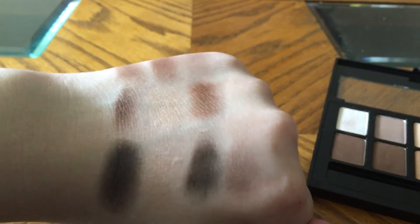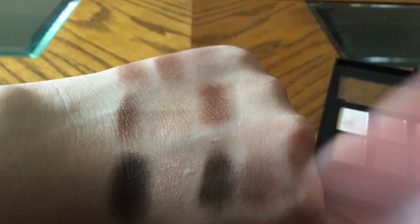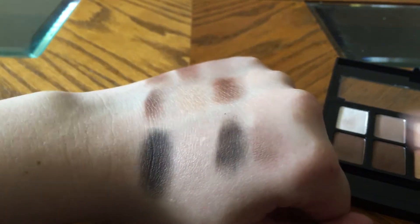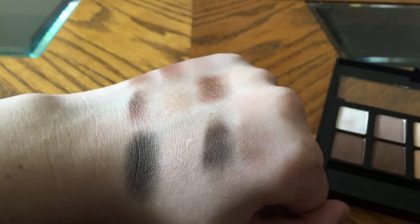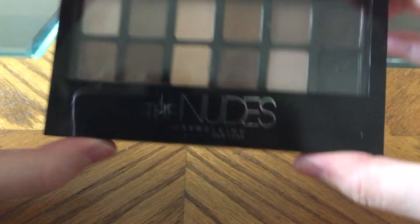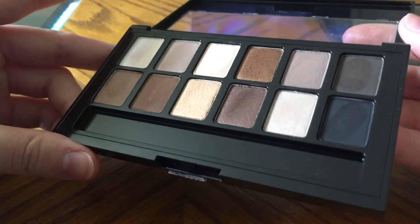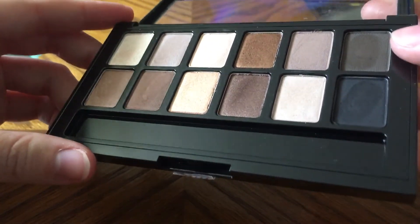So that is what this palette looks like. We have one, two, three, four skin colors, but these two dark colors — especially this black — I love this black, absolutely love it. That is the Maybelline Nudes palette swatches. As you can see there is some fallout in the pan just from me swatching.